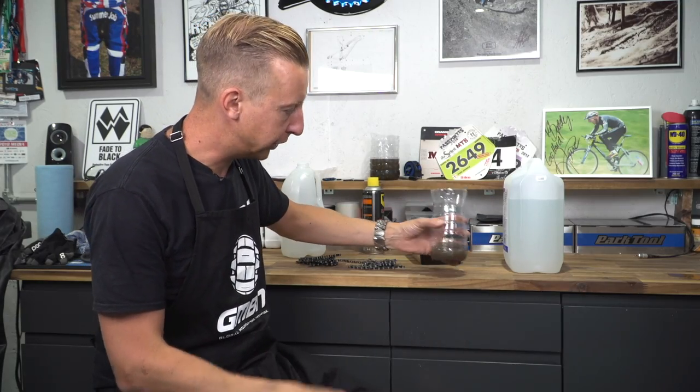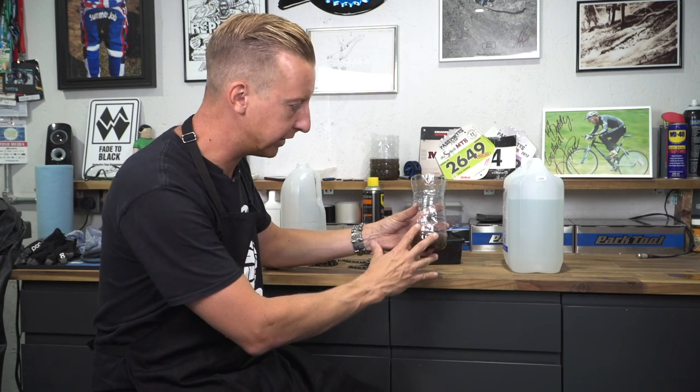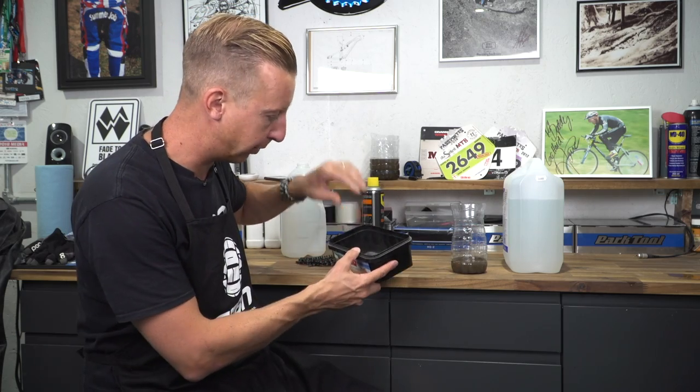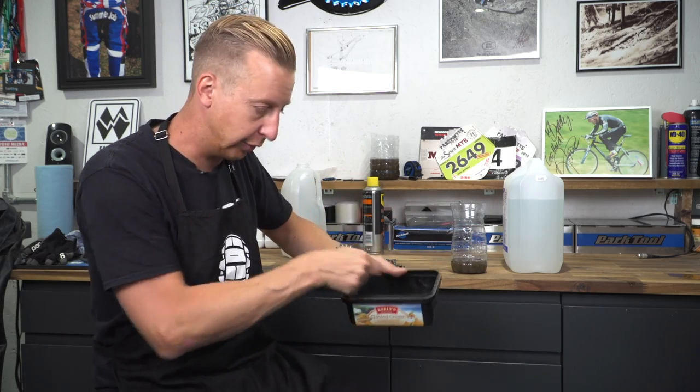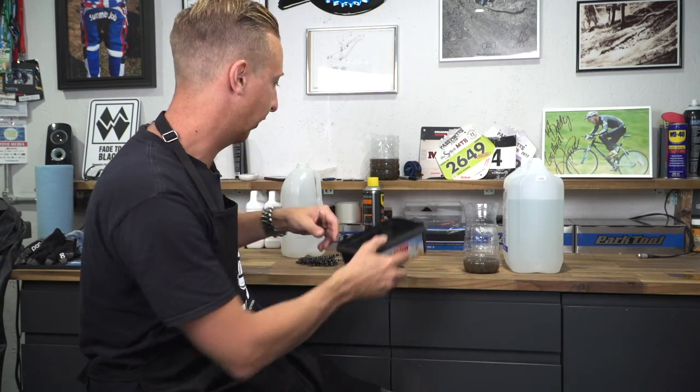You might have noticed I was using the bottom half of a water bottle. I tend to recycle most of the plastics in the house, but I use and reuse a lot of these things for dirty jobs like this. Also ice cream tubs — they're fantastic for putting degreaser in, putting chains in, really working them. You can leave these for several days, rinse them out and just keep using them. It's well worth considering what you're throwing away, especially black plastic, which is quite hard to recycle.